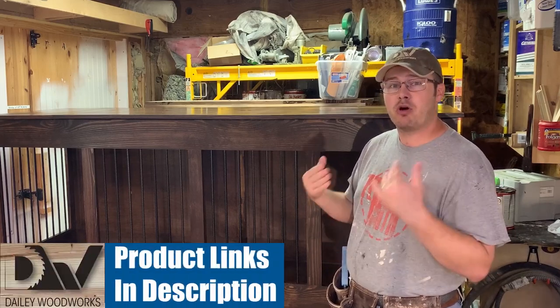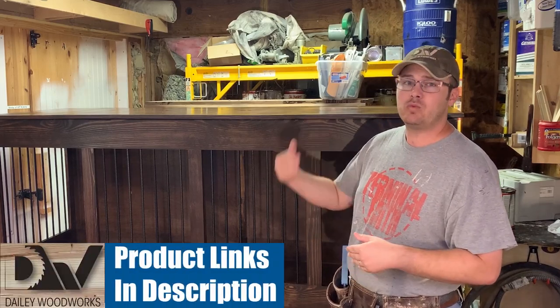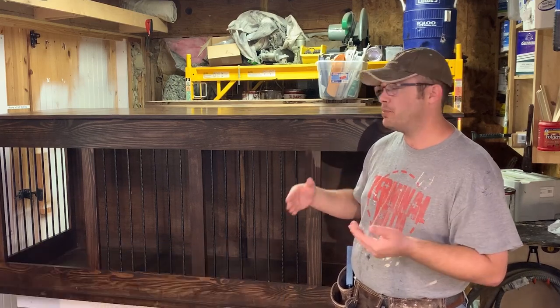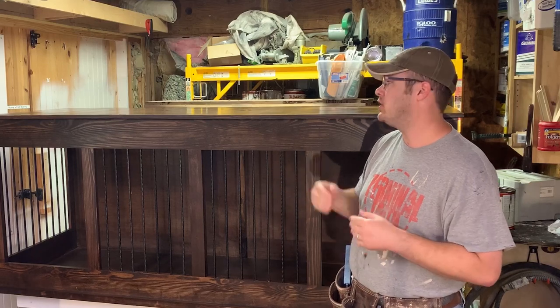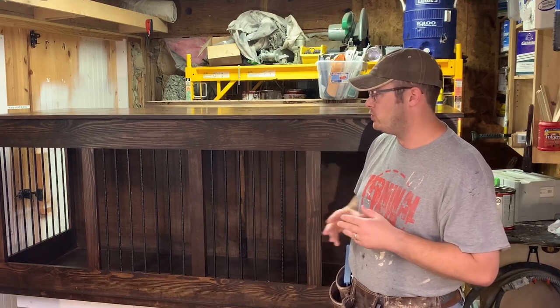There are going to be links in the description to the barn door hardware we use as well as a corresponding blog post, and of course you can buy the plans to build this dog kennel and several other models on our website, therecreationalwoodworker.com.